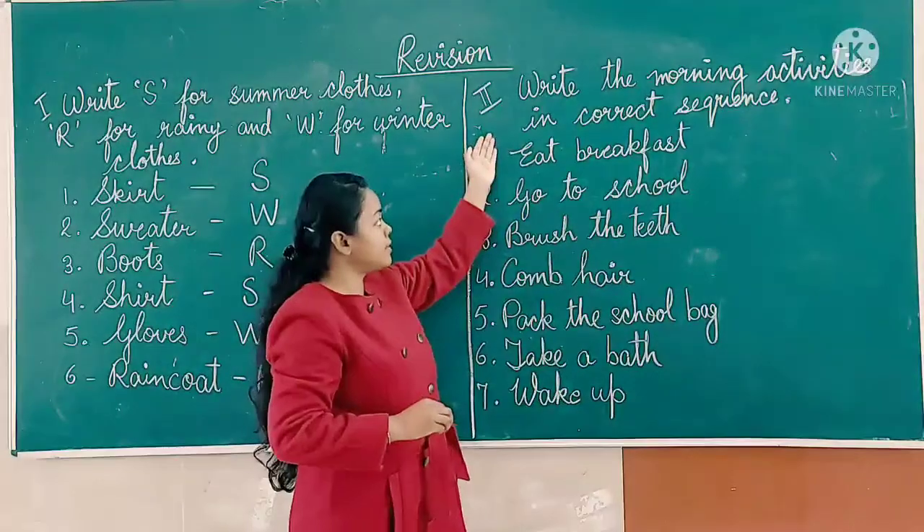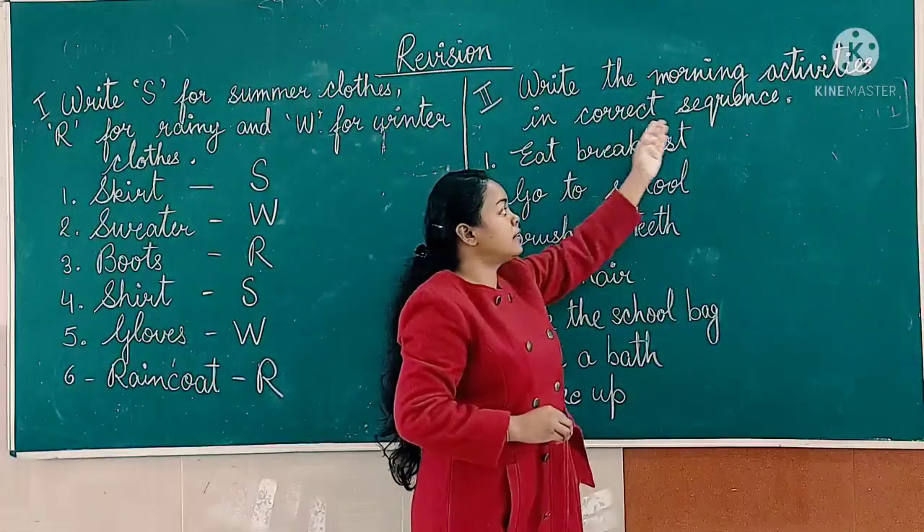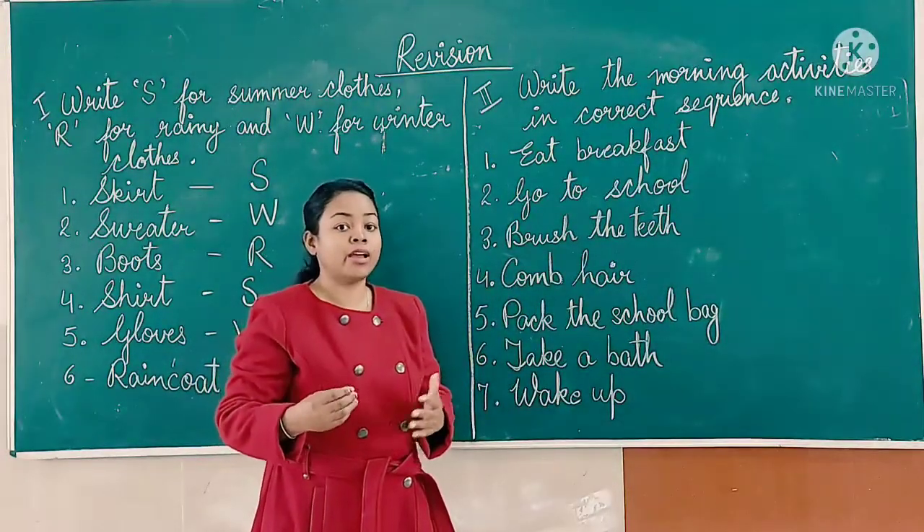Here is the second exercise: write the morning activities in the correct sequence. Students, we perform many activities in the morning.